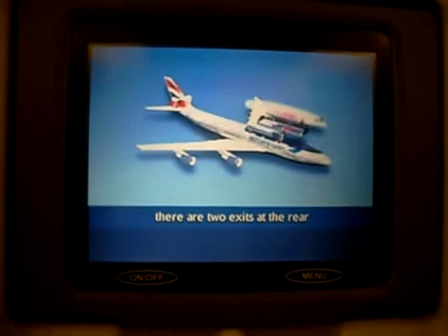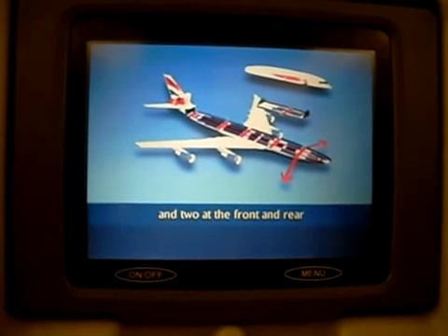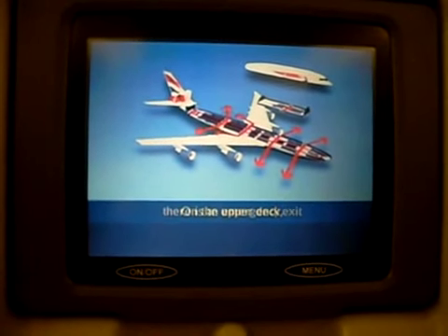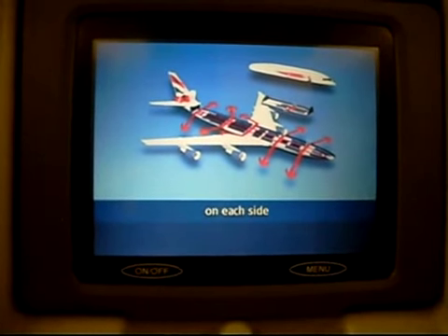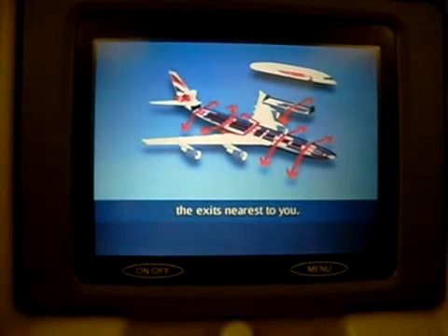On the main deck, there are two exits at the rear of the first class cabin and two at the front and rear of each other section. On the upper deck, there is an emergency exit on each side in the middle of the cabin. Your crew will now point out the exits nearest to you.